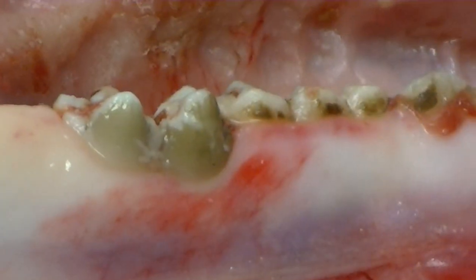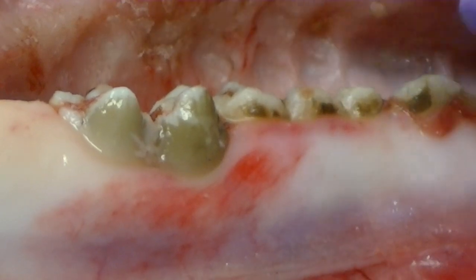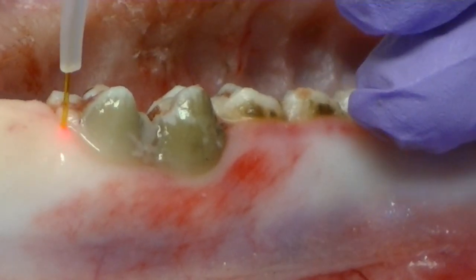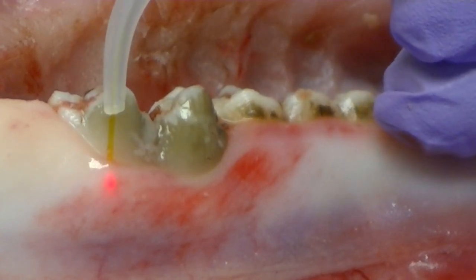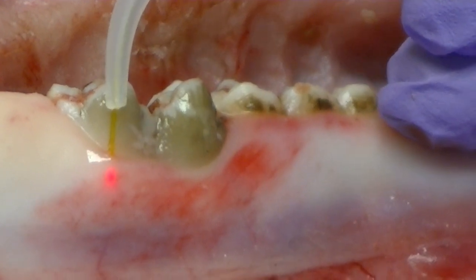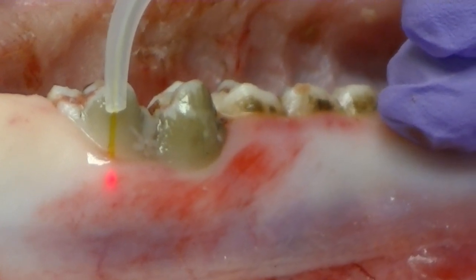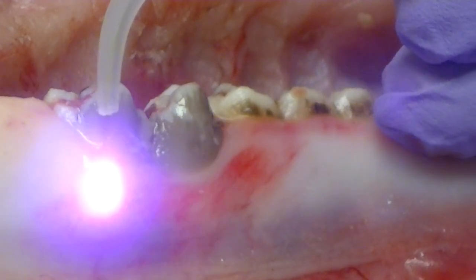If you want to do a sulcus debridement, that's going to be more of getting that dead gum tissue sub-G out of there, get it out of the pocket. That's going to be more of angling your tip toward the tooth — you're actually moving your tip to touch the tooth more so that tip is sticking out closer to you, closer to the soft tissue. You're trying to pick up those dead cells.